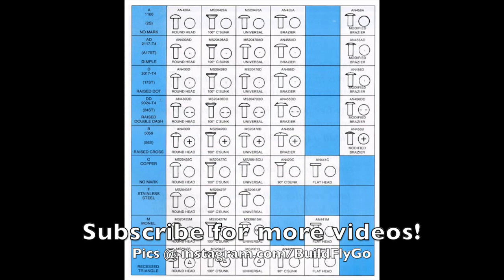Thanks for watching. We're done with drilling out rivets, squeezing, and things like that. The next video is going to be on bucking rivets and using a bucking bar and the rivet gun. Please subscribe — it does help the channel and helps us make more videos. We'll see you soon.